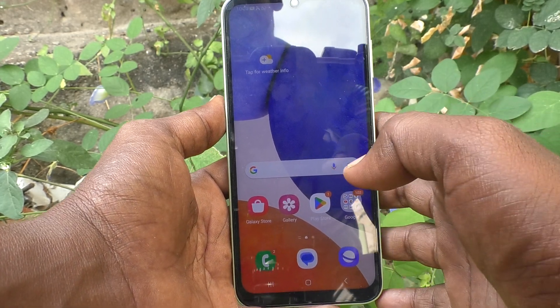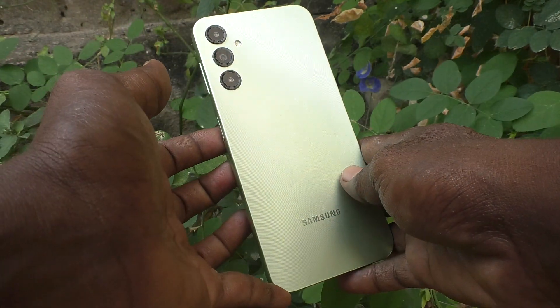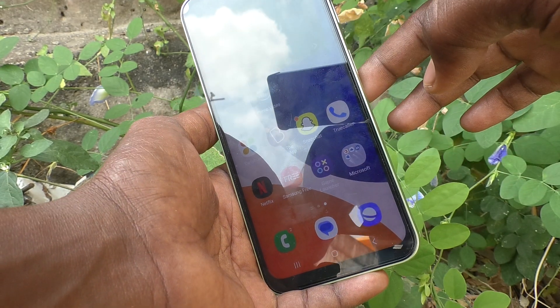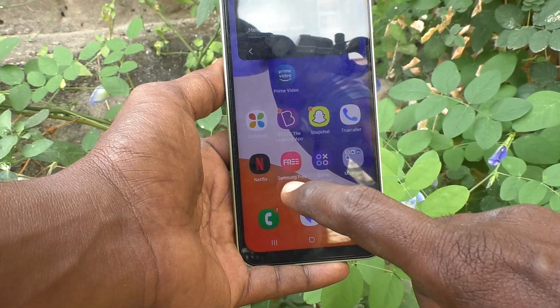Hi friends, welcome to Five Minutes Tech YouTube channel. Here is the Samsung Galaxy A14 smartphone. In this video you will learn how you can set the volume up key to answer incoming calls on your Samsung Galaxy A14.